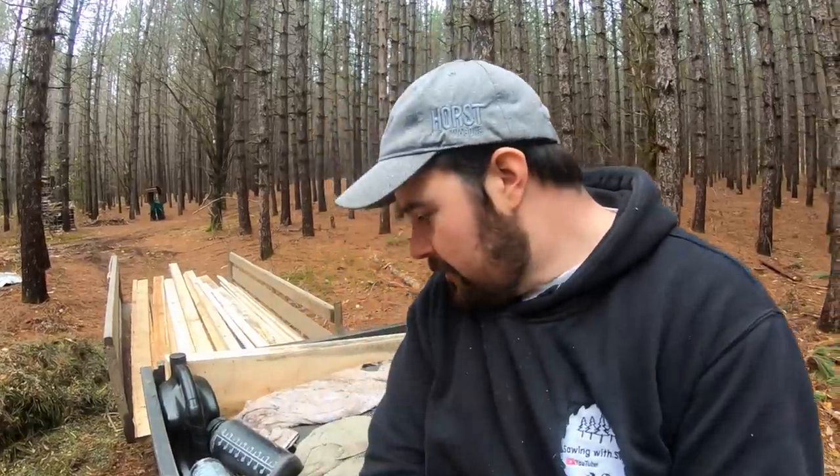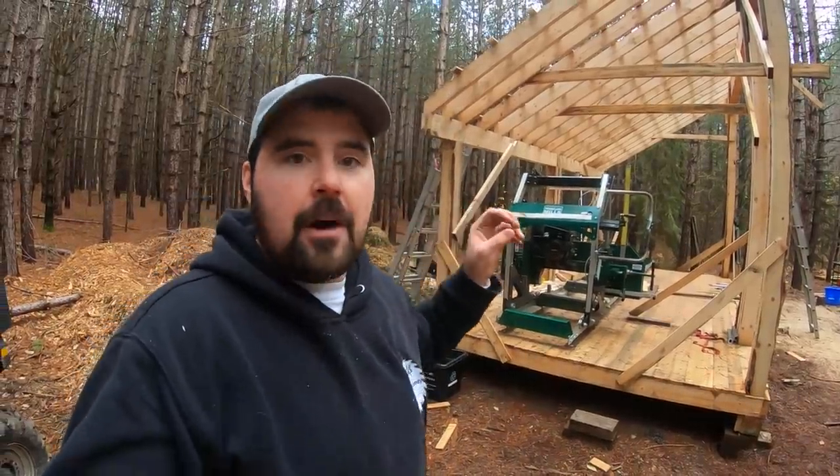Hey folks, welcome back — it's just about coffee time, but before we get there I need to tell you about something important, especially if you're diving into the world of sawmilling. I'm sitting atop my ATV with the cargo box and trailer. This is my typical setup for getting back and forth between my house, my shop, various spots in the bush, and my sawmill. That's my Woodland Mills HM130 behind me — I've been cutting a lot of wood with that over the years.